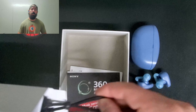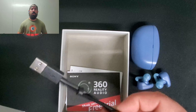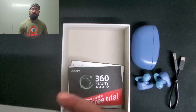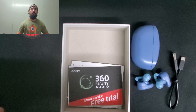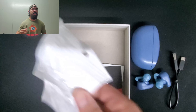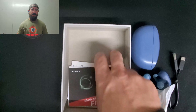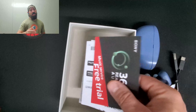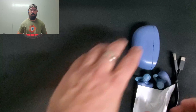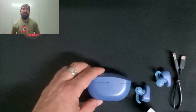One of the best features is the noise canceling and ambient mode — it has both. It also has automatic detection, so it knows whether you're sitting or walking around in traffic and switches automatically. If you don't like that, you can switch it off and control it yourself by touch.